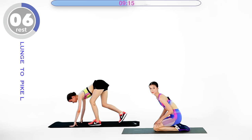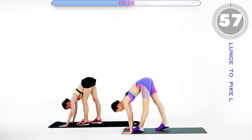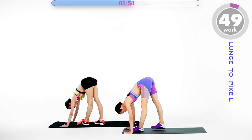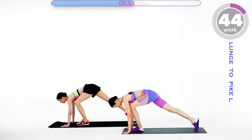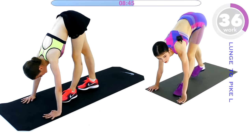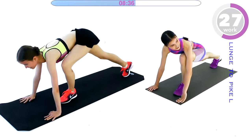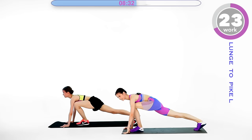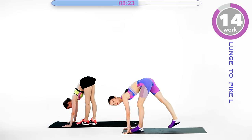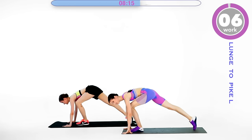In 10 seconds we are repeating the same sequence of two exercises on the left leg. Go ahead into that lunge — up and lunge, pike and lunge. Up and down. You're doing great guys, keep going. And up and down, five seconds.